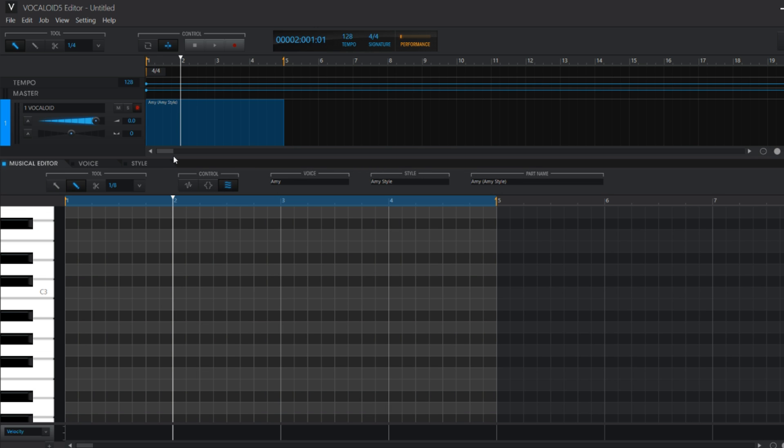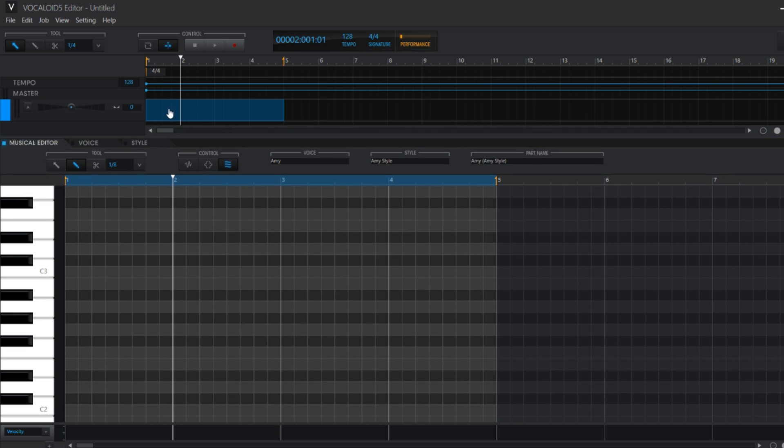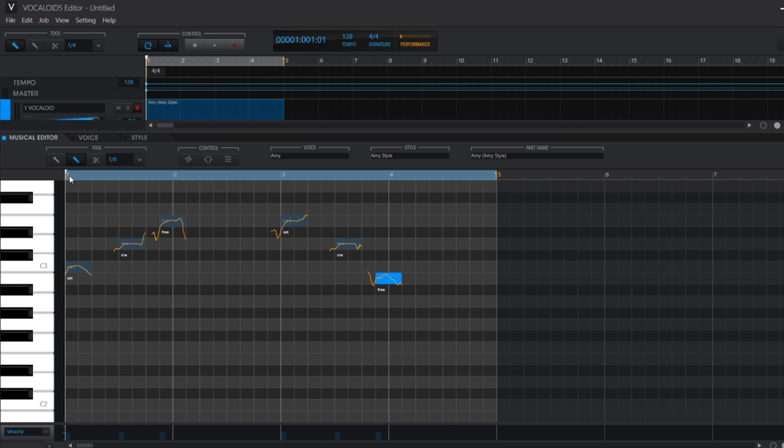Then you can open up the piano roll and start drawing lyrics and drawing notes. So I came up with this lyrics and it sounds like this.